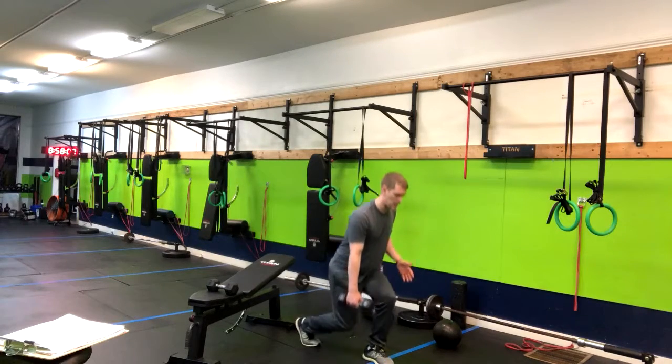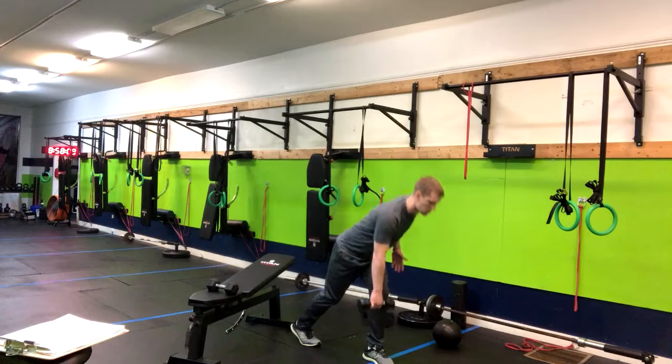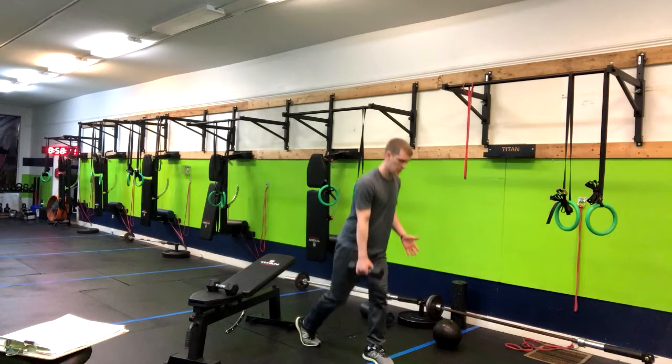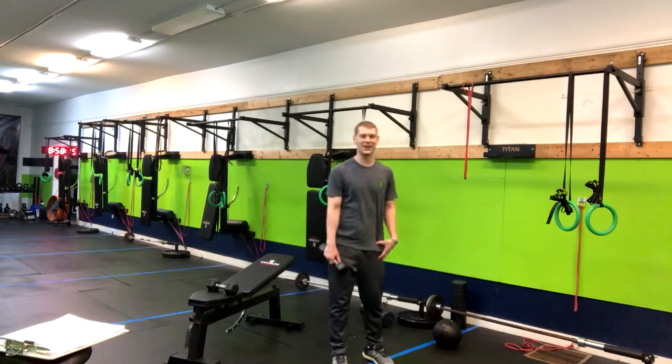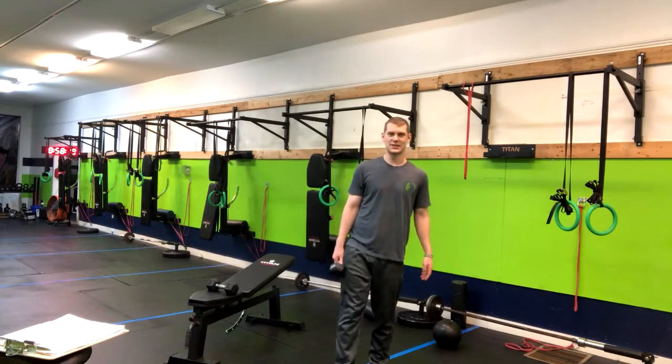Boom, and then I'm down — down — and you repeat through that motion so you hit your quads and your hamstrings at the same time.